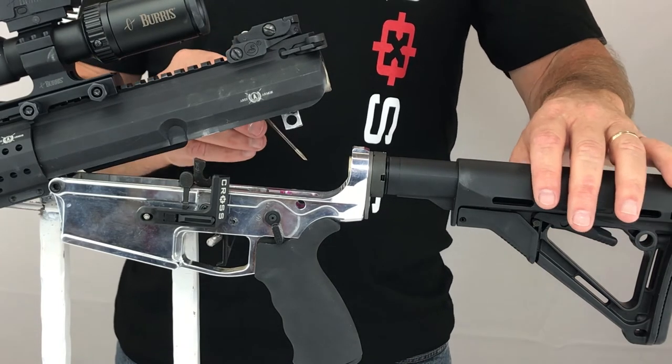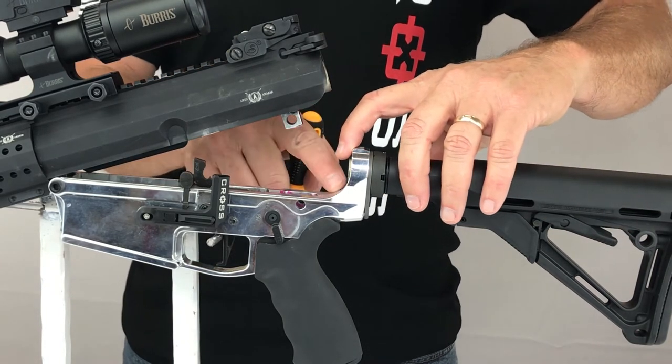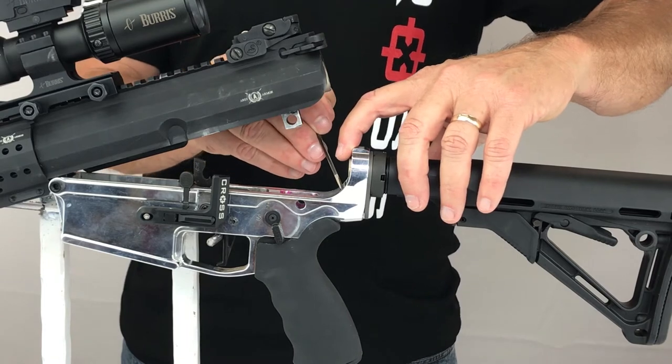At this point we need to remove the buffer spring by depressing the buffer spring retainer. Pull the buffer spring completely out of the buffer tube.